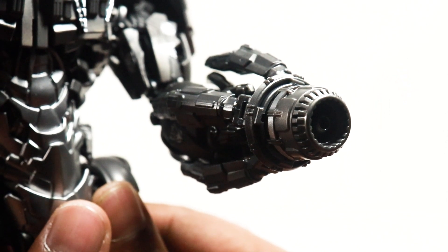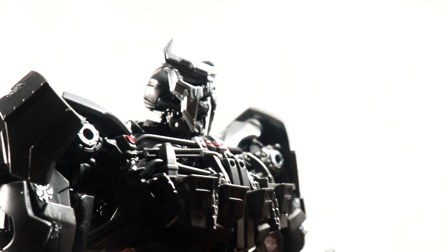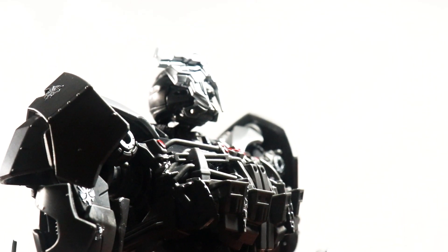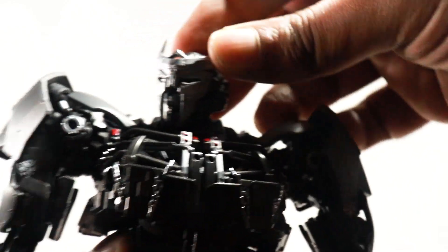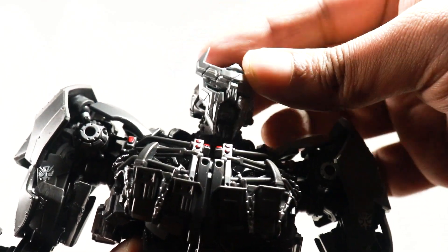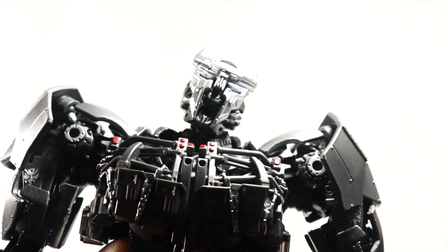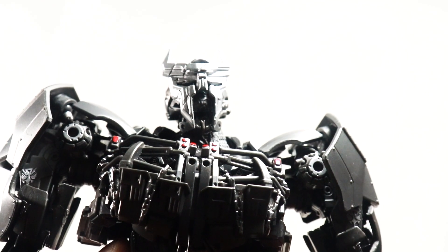Let's have a look at the articulation. His head and neck are very well articulated — he does look up a fair bit, which is very decent. He does look down a little bit, which is fantastic. He does turn side to side, and because of the ball joint in there, he gives us some very nice neck positions. He has a very menacing attitude, which is exactly what we want.